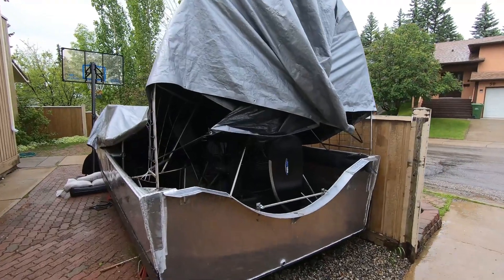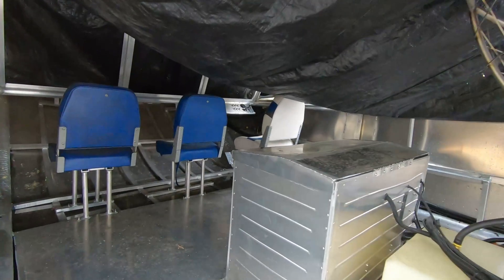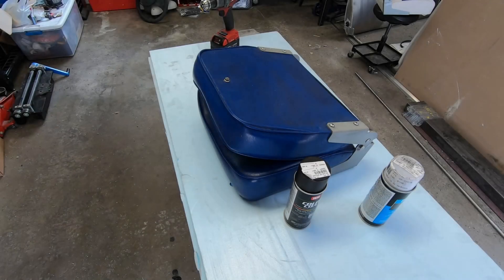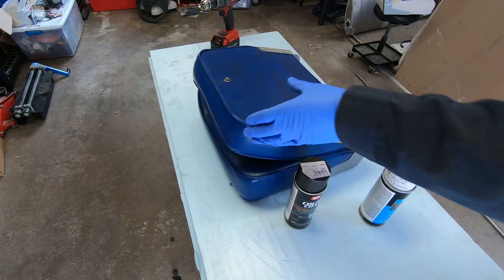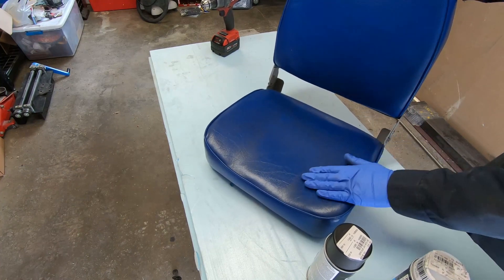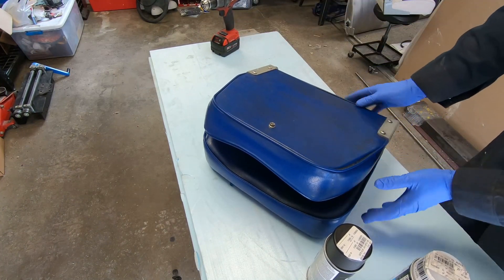What I'm going to do is take the seats out of it and recolor them. I've taken the seats out. So these are just cheap vinyl seats. They're a little bit dirty right now — I'm going to clean them. But my plan is to paint everything black.